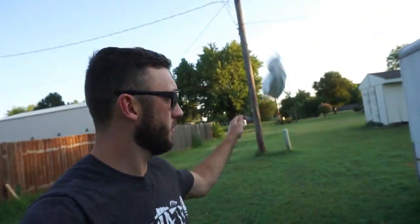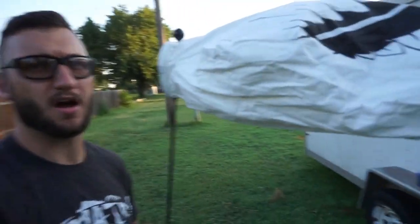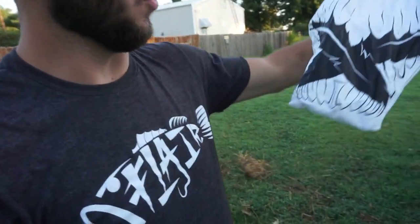I've had a lot of questions concerning these bad boys right here — socks, wind socks. These are White Rock, DOA brand White Rock decoys.